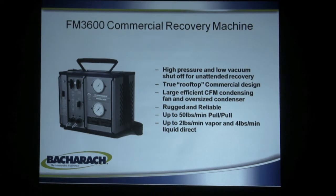It can pull up to 2 pounds of vapor per minute and 4 pounds of liquid direct. So it's a very fast, very reliable, heavy duty machine designed for commercial applications.